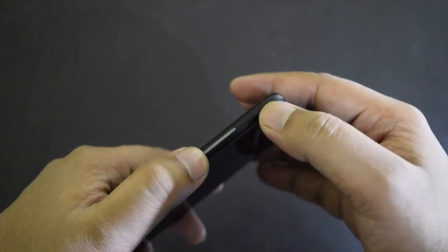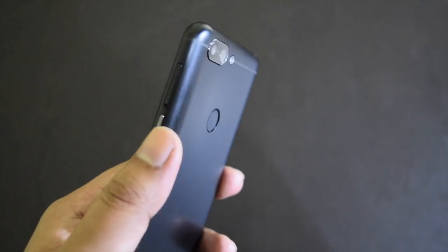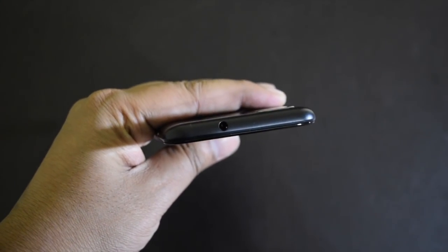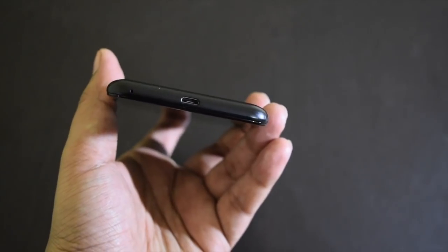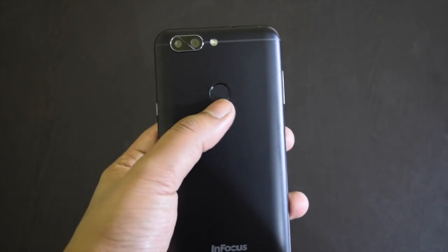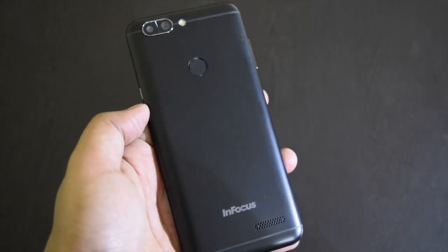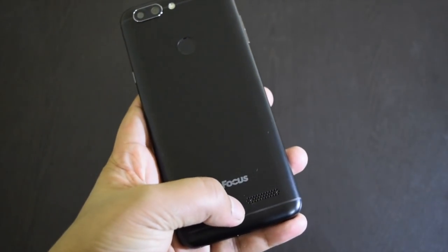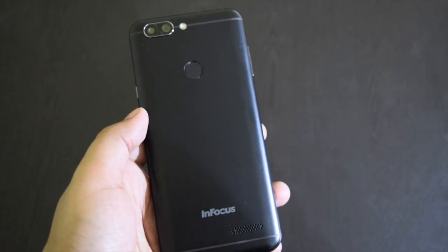The volume rocker is on the left. The right side has the power button and a hybrid SIM card slot. The top has a 3.5mm audio port, and the base has the micro USB port and primary microphone. The back panel has a dual camera with LED flash at the top left, a fingerprint sensor at the top center, and Infocus branding with the speaker at the base.